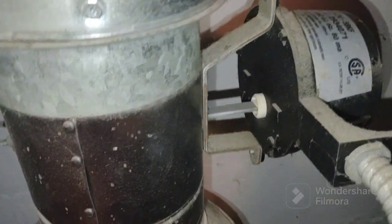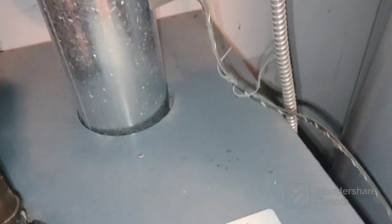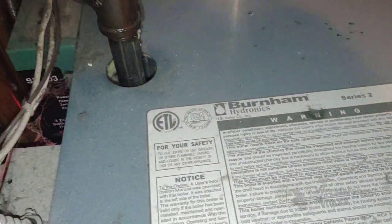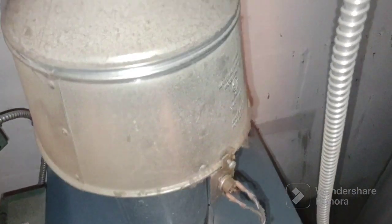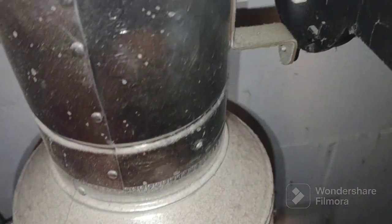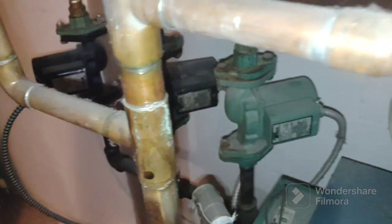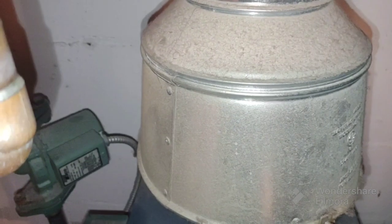Hello everybody. I turned on my heat yesterday and it came right on. This is a gas-fired Burnham Series 2. This morning I turned on the circulators and the thermostats. I put the heat up and the heat was off.